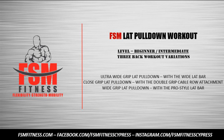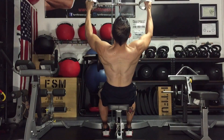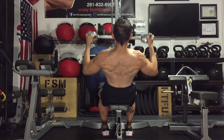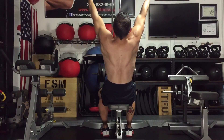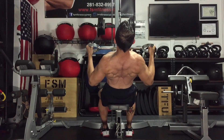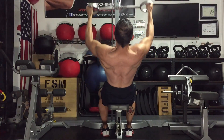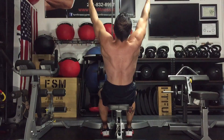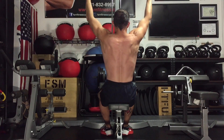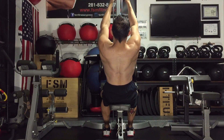There are three back workout variations: the ultra wide grip lat pulldown, close grip lat pulldown, and the wide grip lat pulldown. Here's the lat pulldown with the pro-style bar — this really hits the outside lats and the erector spinae, with overall development throughout the upper back. The pro-style bar with palms facing forward is a good choice for targeting those outside lat muscles.